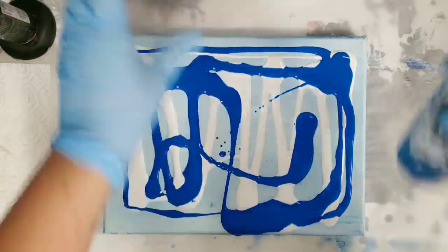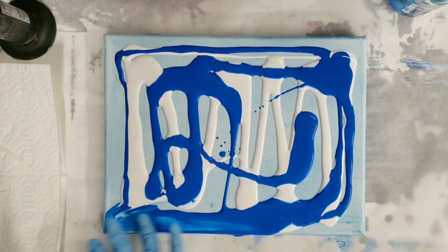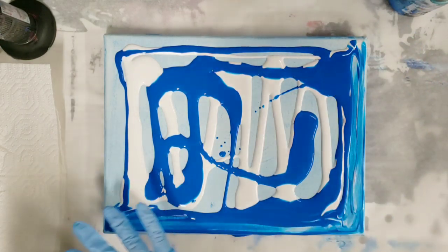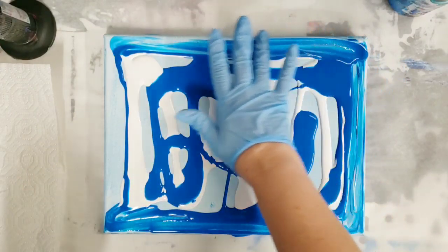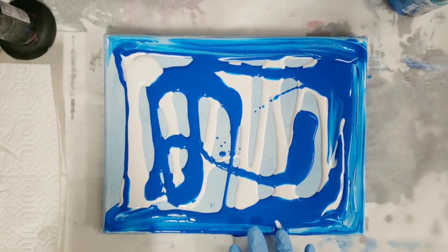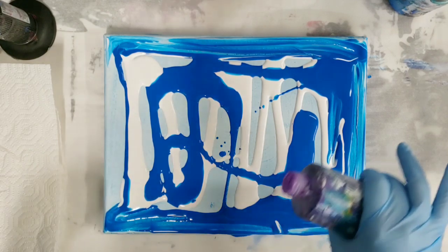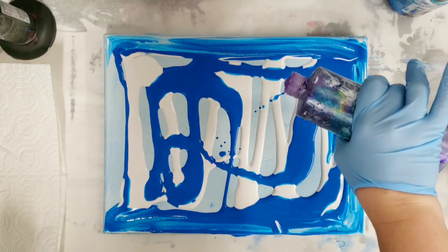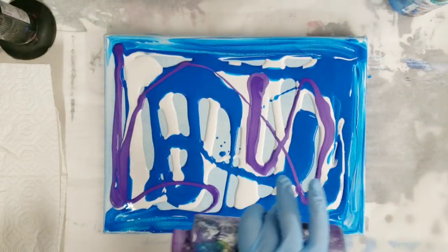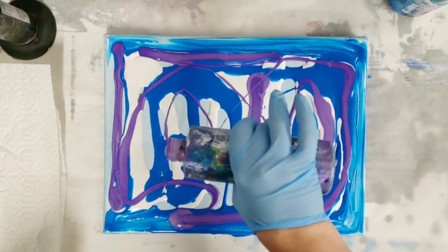For a swipe there's no specific method — you can do stripes, you can do a random pattern like I'm doing here, you can do negative space and swipe over it, or vice versa. There are a lot of different techniques. This is metallic purple and you can swipe with a color or just swipe.